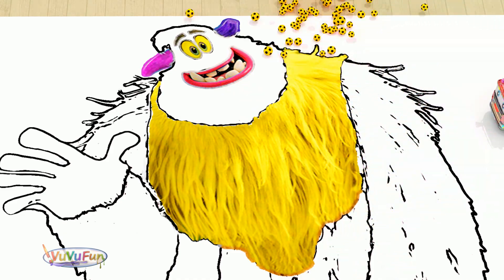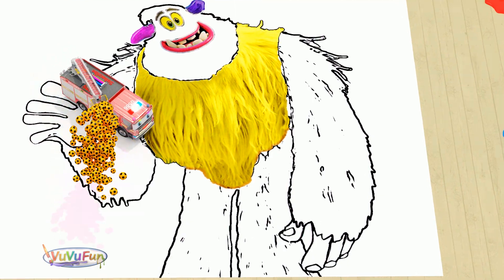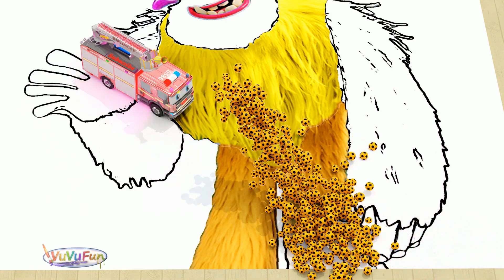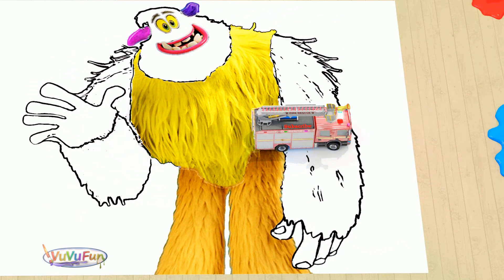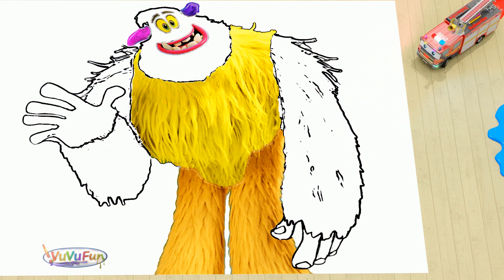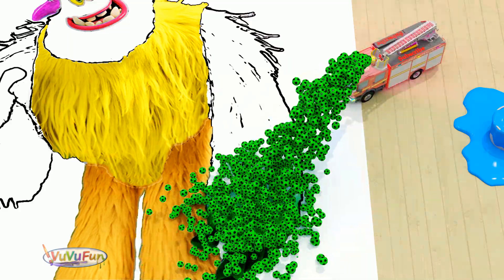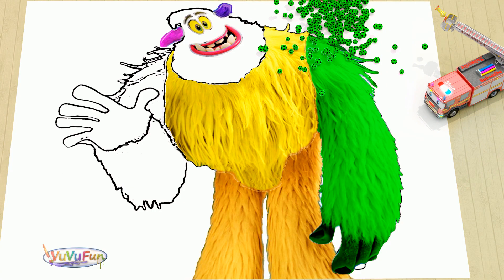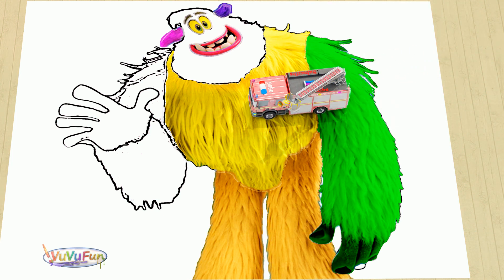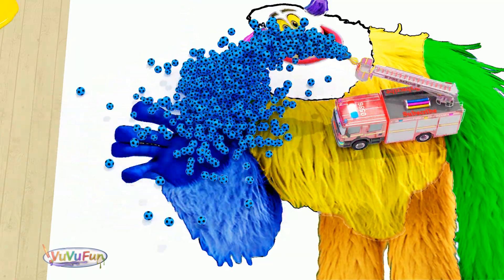You're blue. One pink color. This is yellow color. This is orange color. This is green color. This is green color. This is blue color.